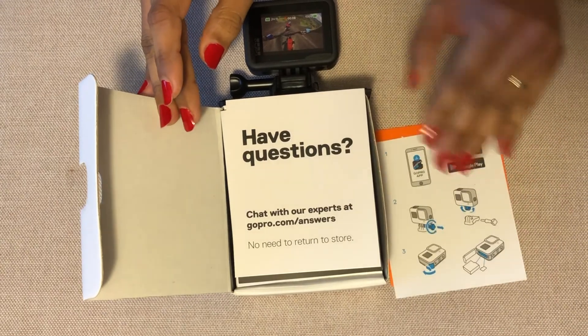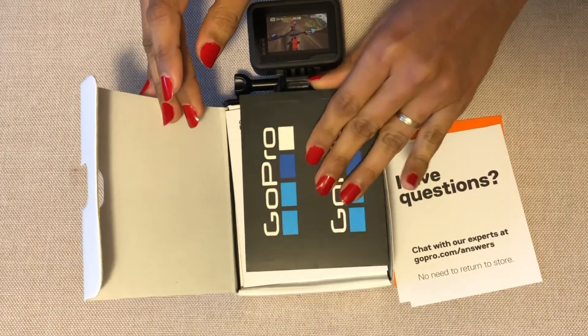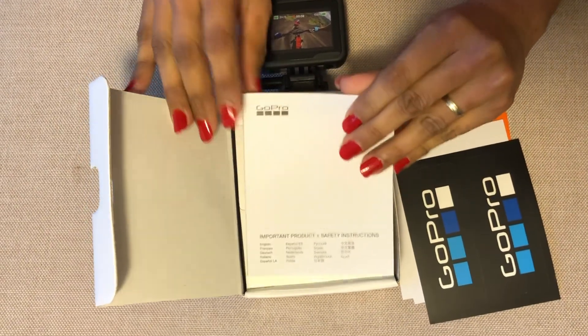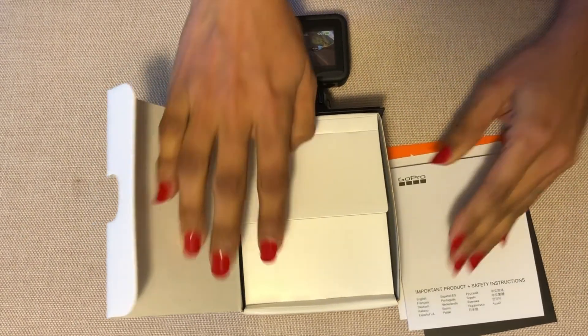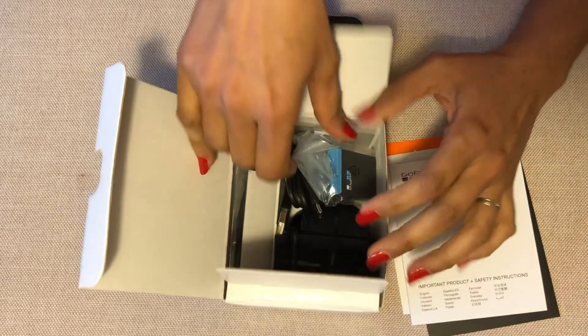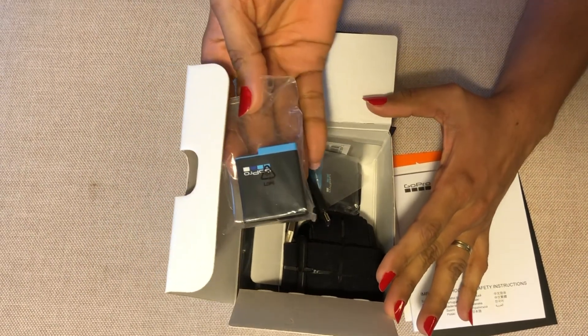Inside you'll find the accessories, FAQ, sticker details, warranty and guarantee information, safety instructions. And there are two batteries — this is the bundled version.